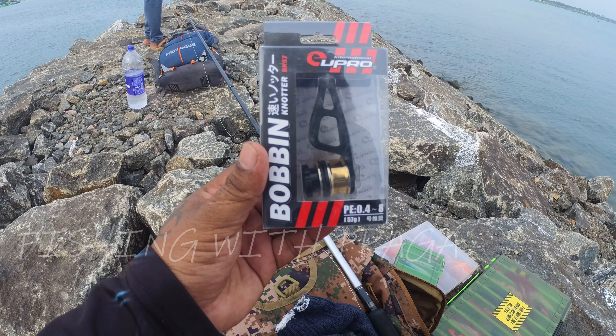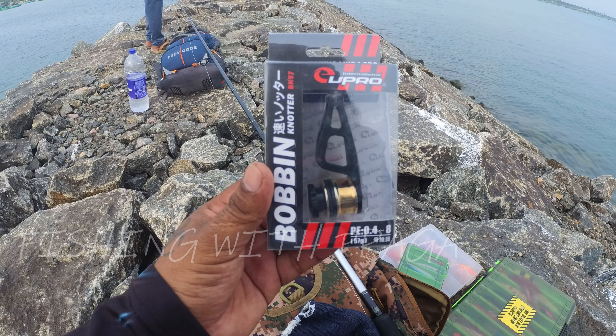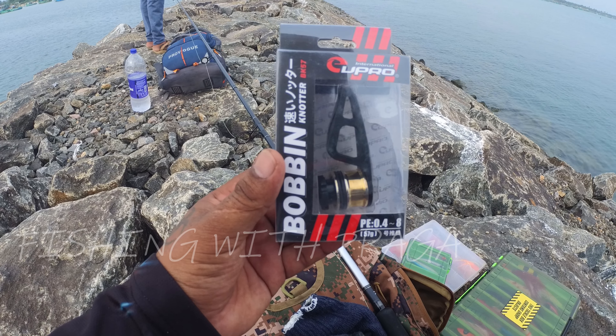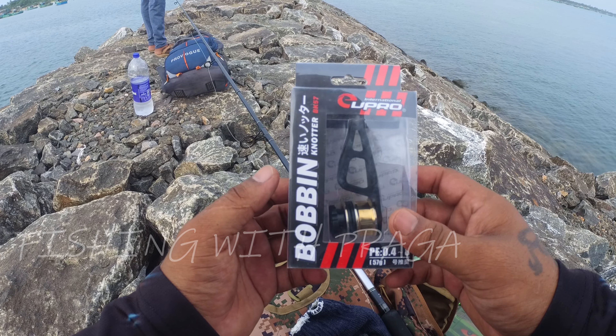Guys, this is the pier - not bobbing. International, Europe - ATC Chennai Anglers Tackle Shop. We can see it here.